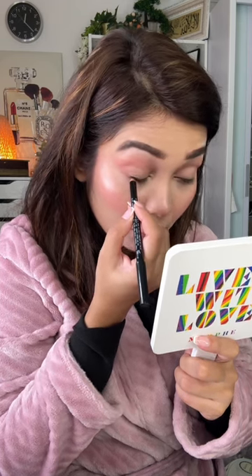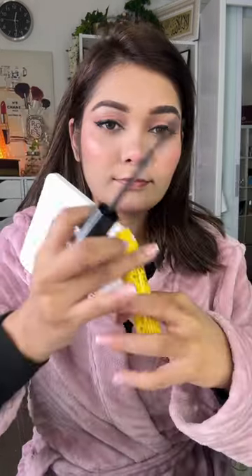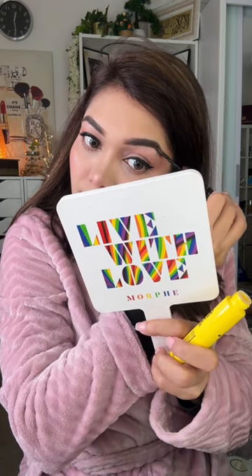I have a mascara gifted from a brand — I was really happy with it. It's dark and black, and it's a very good one-coat mascara — an amazing product. I set my eyebrow gel next. It's a very good, very underrated eyebrow gel, especially great for bushy eyebrows.